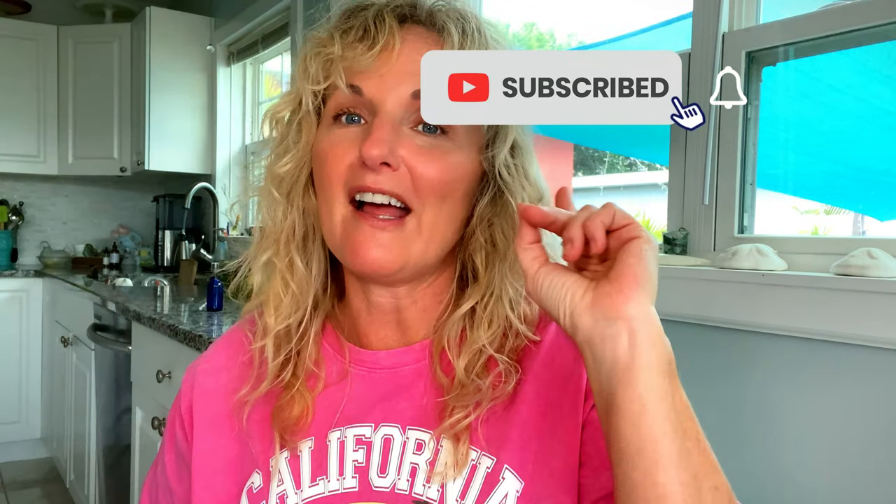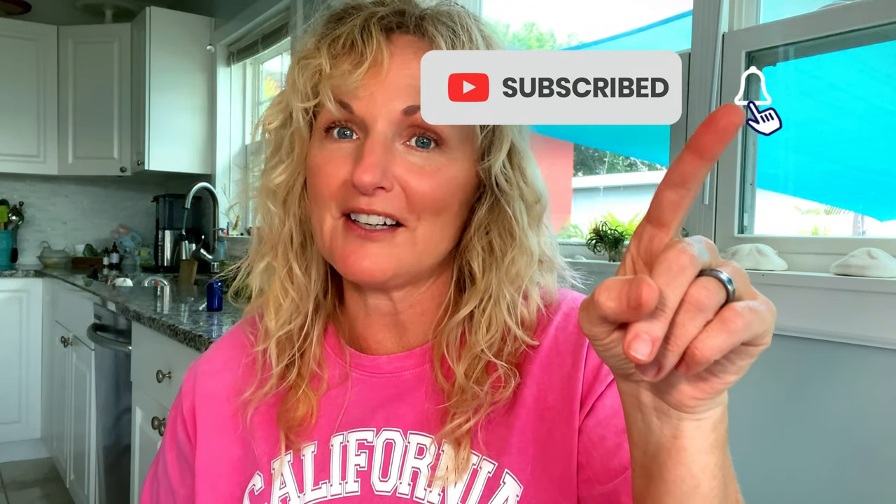Thank you so much for watching Kathy Cooks. I hope you continue to watch and learn how to stock your pantry the way you like it, so you can create and throw together amazing meals and have confidence in the kitchen. Please subscribe below, give me a thumbs up, and turn on that bell — you'll get notified when my videos post.